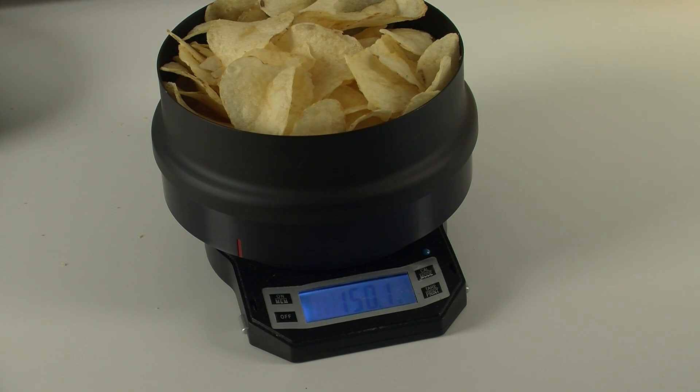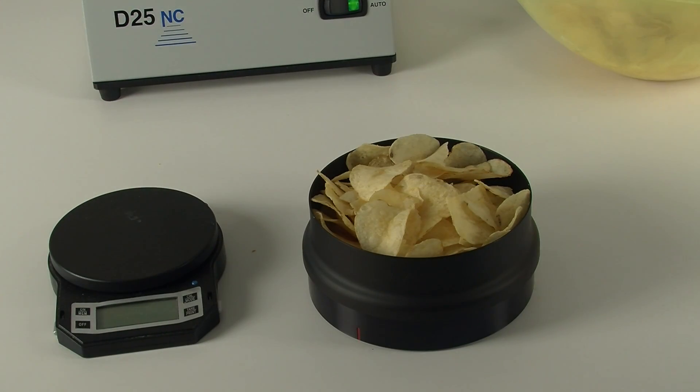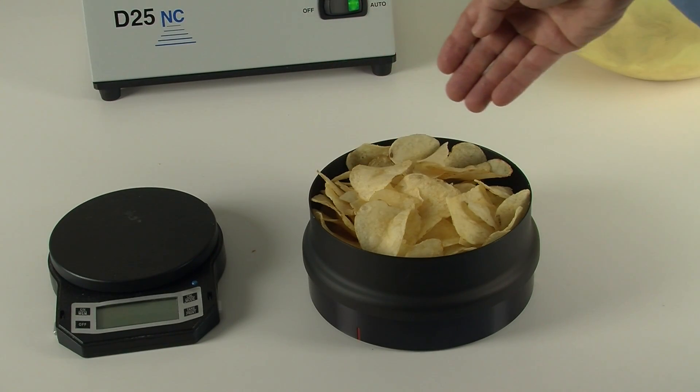If your standard operating procedure calls for a different amount, please follow those instructions. Ensure that the chips are uniformly distributed in the pan.